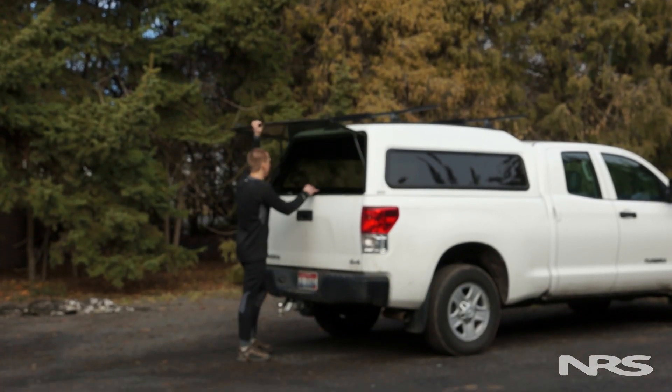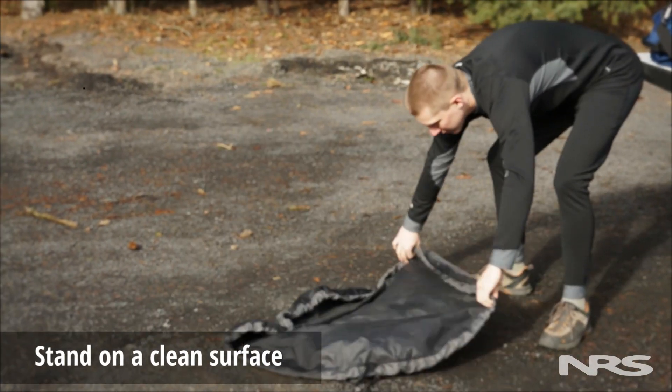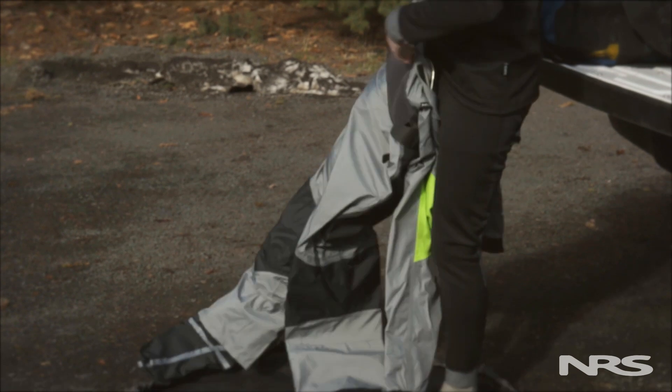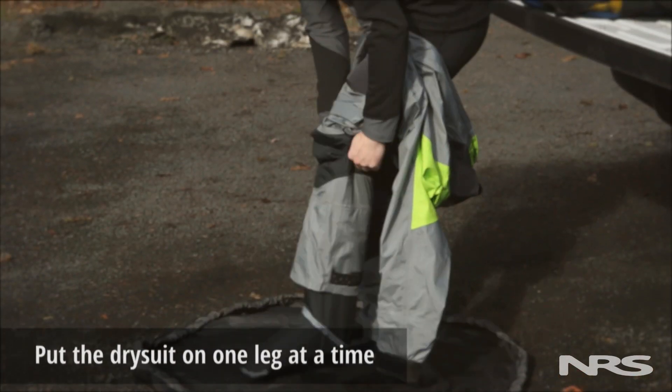Your dry suit is an important piece of gear. Use the following tips when putting it on. To start, be sure you're standing on a clean, non-abrasive surface — a changing pad or towel works great if you're in a parking lot. First, put the dry suit on one leg at a time, sliding the dry suit socks completely over your feet.